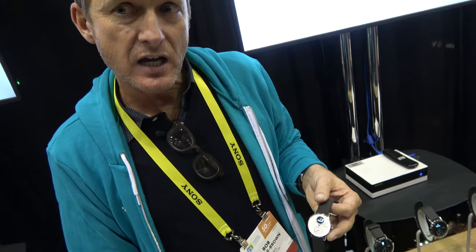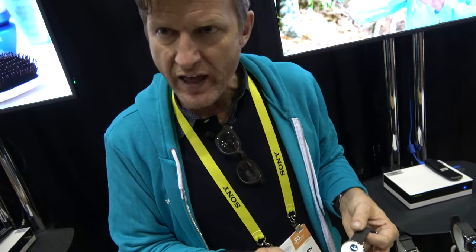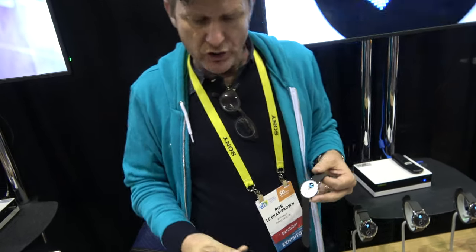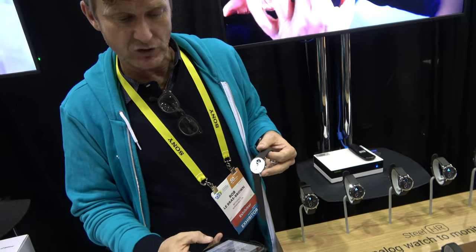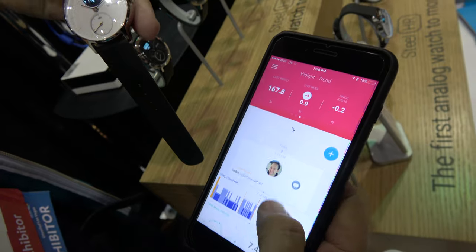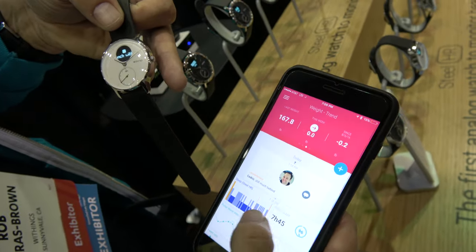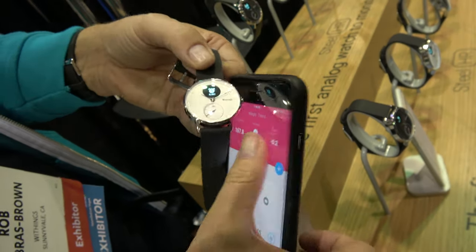What's the software inside? Is there something that can be updated, or is it all based on the app? It's over-the-air updates through the app. Here's the app that goes along with it. Is there lots of new features compared to previously? It's basically the same features, except when you connect to the Steel HR, you get the heart rate data when you sleep and the activity data when you walk.